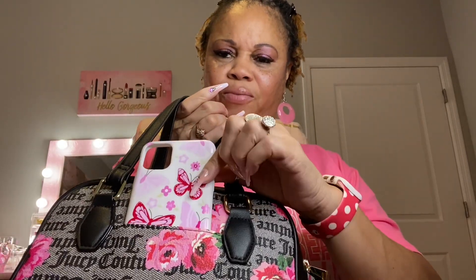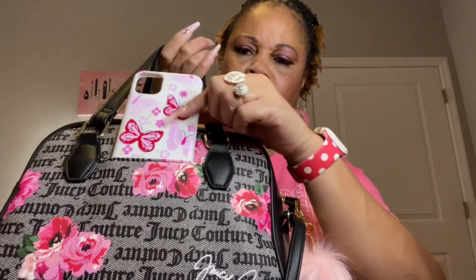On the back it has a pocket and that's where my cell phone would be, in this little back pocket. I paired it with this case because I thought this case looked cute with the bag.